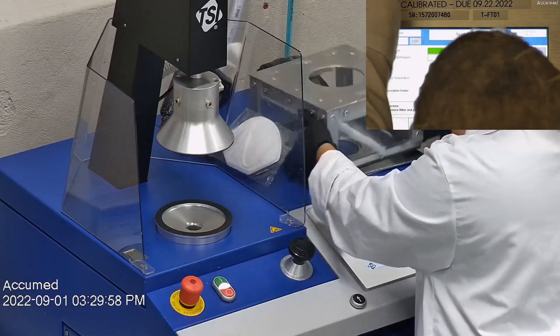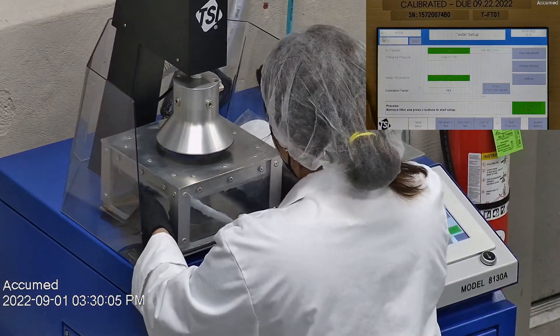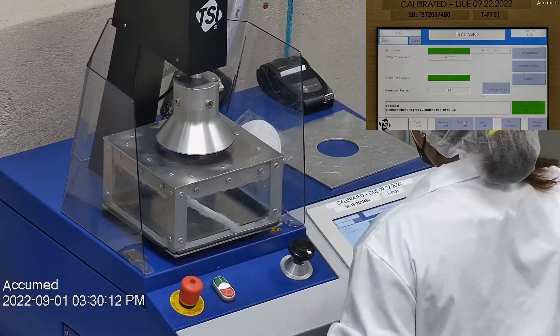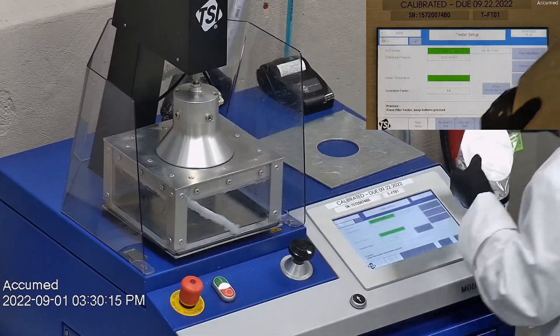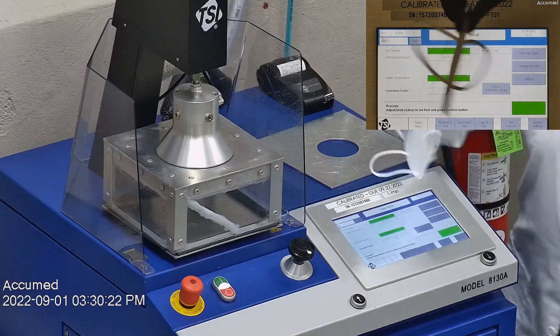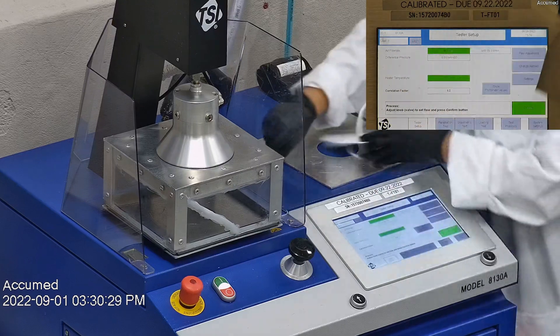Let's go ahead and see how these test on our TSI machine. We're going to be testing both the filtration efficiency and pressure drop. This is our TSI machine model 8130A, which is also the same filtration testing machine that NIOSH uses to approve N95 respirators. Our procedure is also inspired by NIOSH. We first run a tester setup and start removing the headband from the respirator before placing it onto the testing plate to ensure a proper seal.